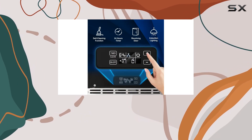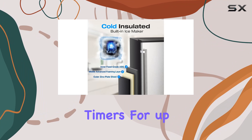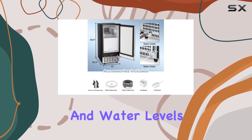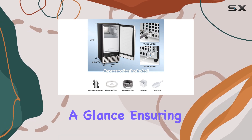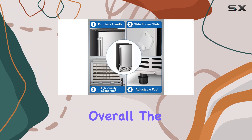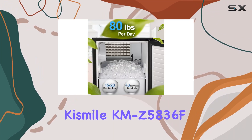Commanding your ice maker is a cinch with the user-friendly LCD control panel. Set your desired ice size, program timers for up to 24 hours, and monitor real-time temperature and water levels with ease. Stay informed at a glance, ensuring your machine always has water for efficient ice production.